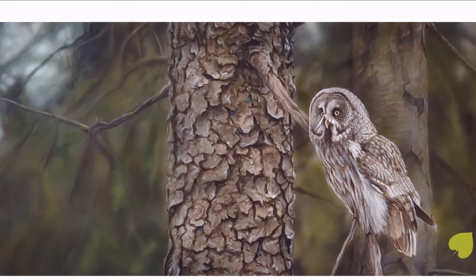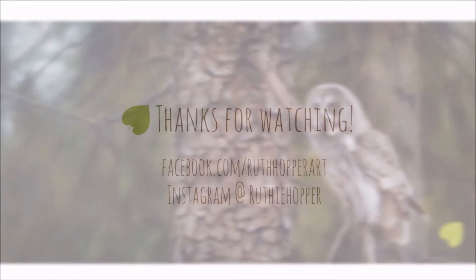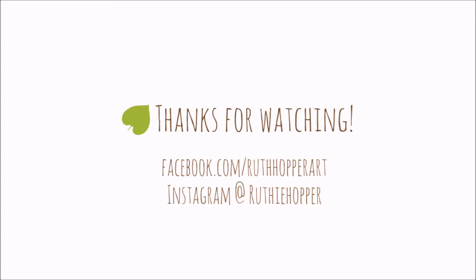That's the final painting — thank you so much for watching. If you enjoyed this, give me a like and subscribe if you'd like to see more, and of course you can follow me on Facebook and Instagram. Thanks again, bye!